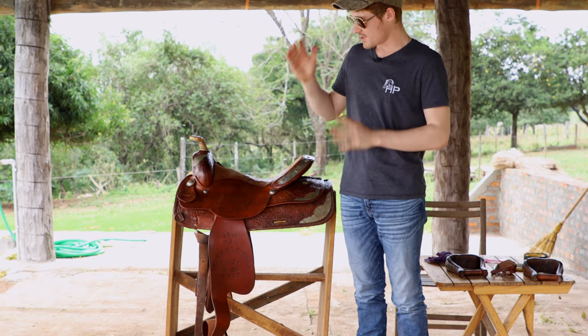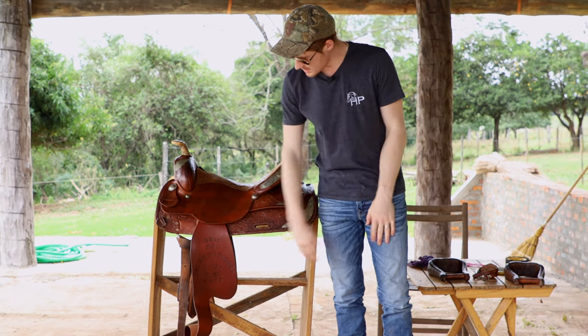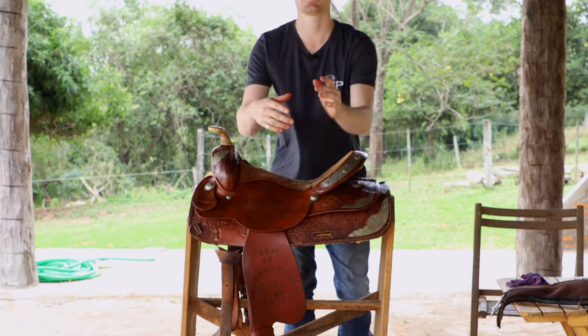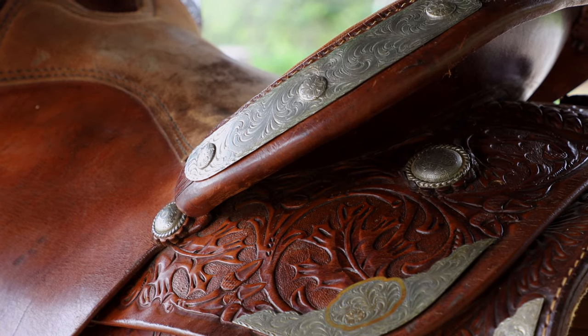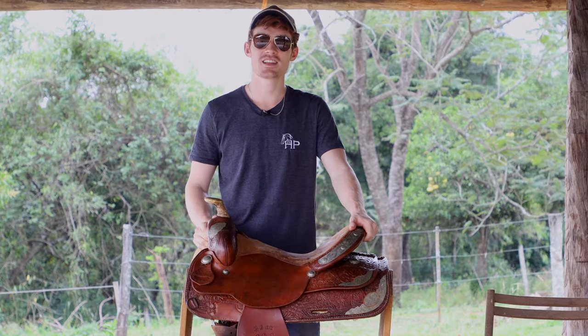Now it's time to reassemble the saddle. You can see here the leather's looking good — it's all nice and oiled, so we're gonna go ahead and put the elements back together. I hope you guys can see the different steps and elements of cleaning a saddle. It's a very important thing you should do to keep your saddles in good condition and looking good. Thanks so much for watching — we'll see you next time.